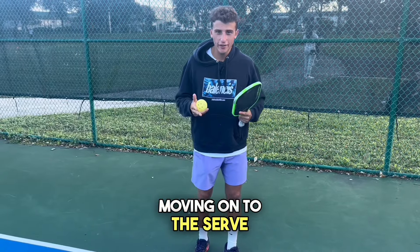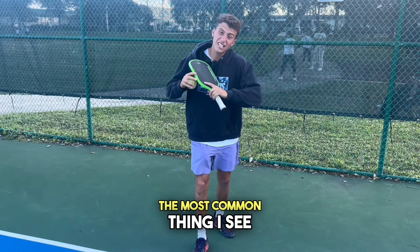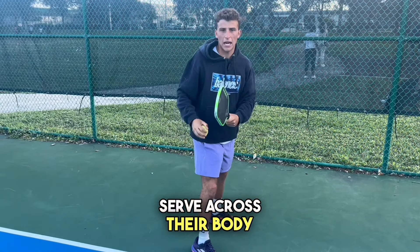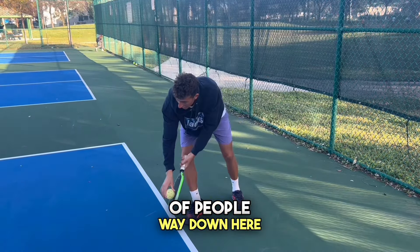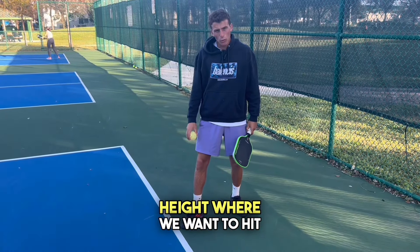Moving on to the serve. The number one piece of advice I can give you is have your hips and shoulders pointing to where you want the ball to go. The most common thing I see with beginners is their hips and shoulders are facing sideways and they serve across their body.